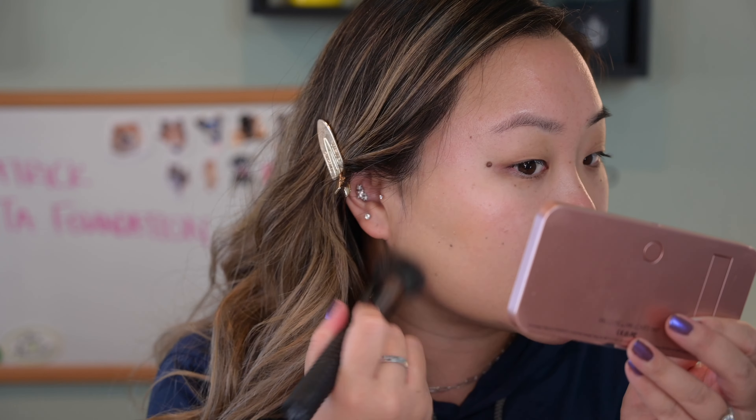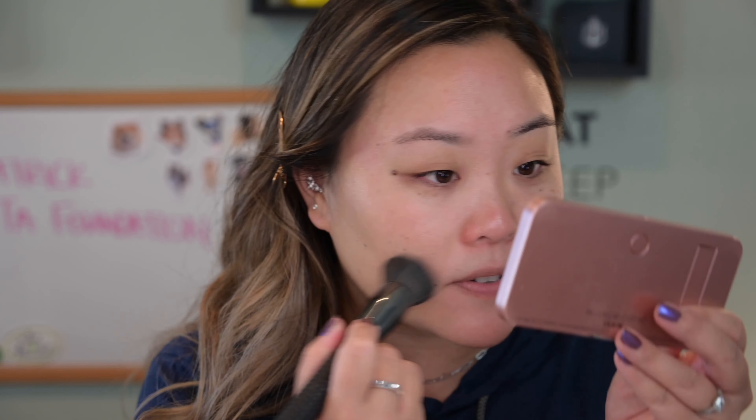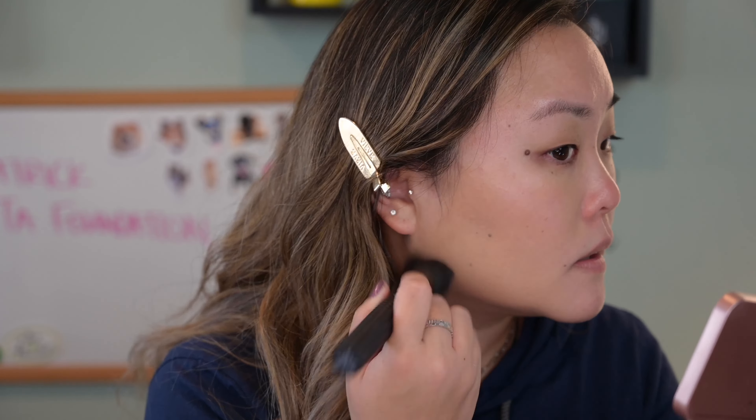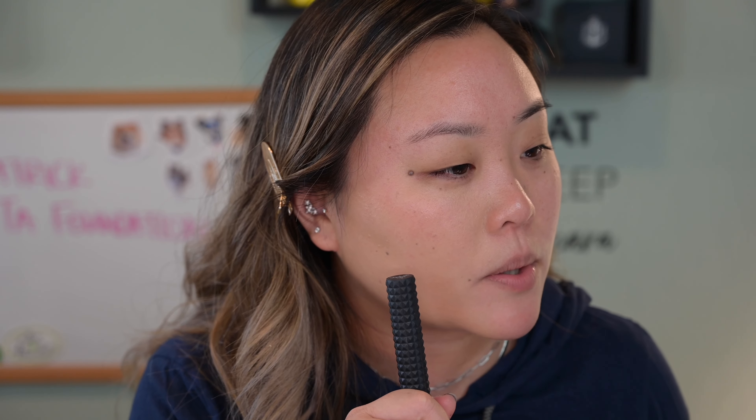I am not going to use a beauty blender. Usually when I do foundation reviews I do half my face with a beauty blender and the other half with a brush, but since it's a cream foundation I don't think you should ever use a wet sponge — not ever, maybe to smooth things out, but from an application standpoint I just wouldn't. This is the lightest layer I can do; maybe I'll go a little bit heavier now just to see if I can really pack it on. Let's do the same light layer over the rest of my face.